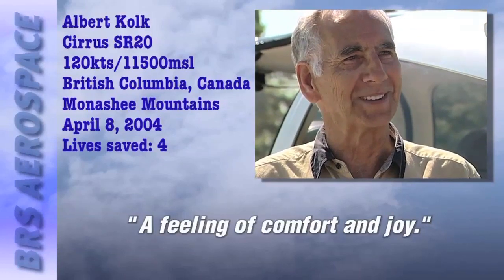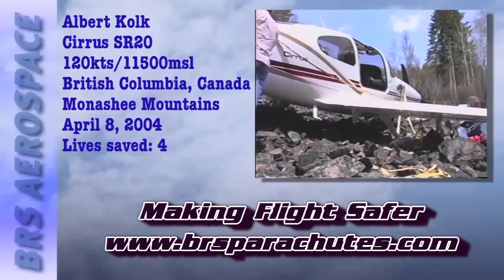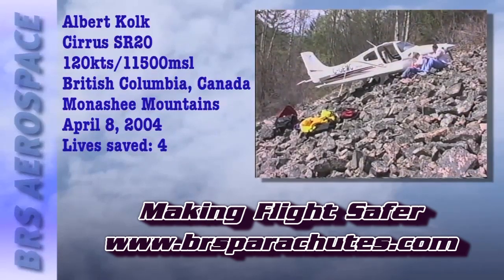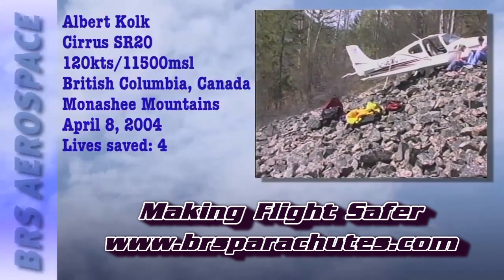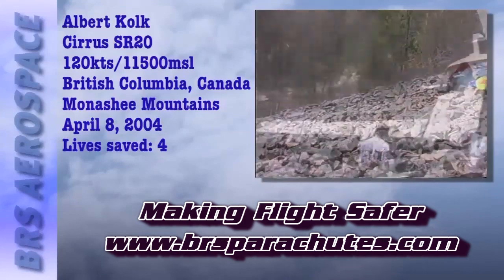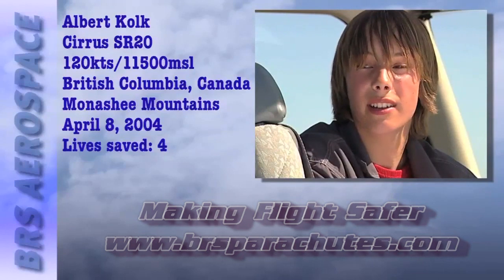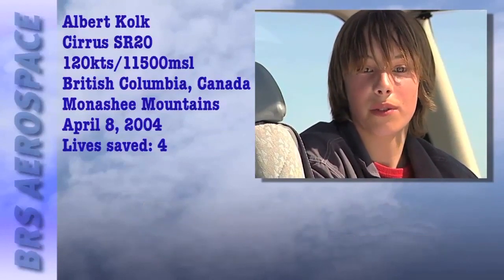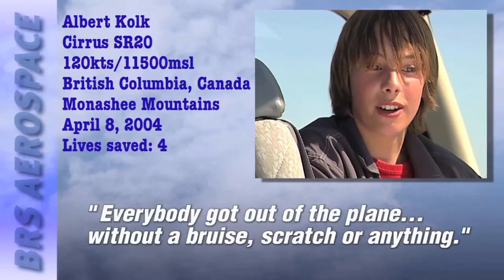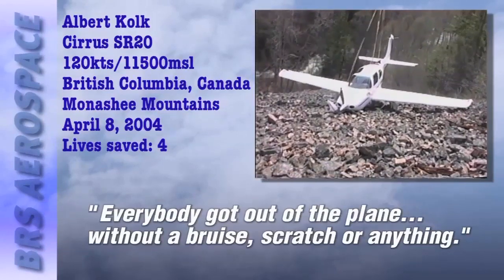That was just such a beautiful feeling — a feeling of comfort and joy, you might say. Albert's airplane floated safely to the ground. The parachute hooked a tree and brought them around really slowly, setting them down on a fairly steep incline but in a really nice place — trees on both sides but not where they landed. It was almost the perfect landing spot, and everybody walked away without a bruise, without a scratch, without anything.